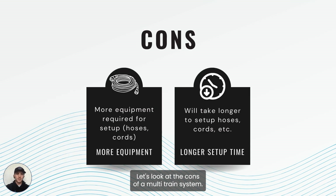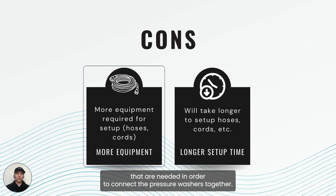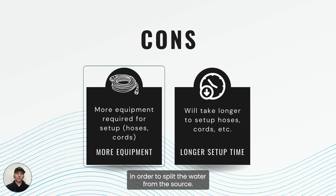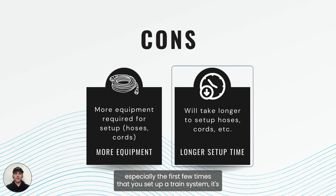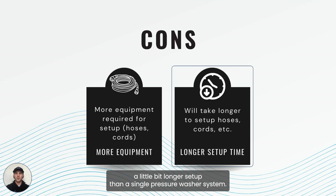Let's look at the cons of a multi-train system. The biggest cons are going to be the equipment required — there's going to be more hoses and more fittings needed in order to connect the pressure washers together and split the water from the source. The next con is going to be the longer setup time. Especially the first few times you set up a train system, it's going to take a little more time to get those hoses set up and the water flowing. Over time it becomes easier, but the first few times it's definitely longer than a single pressure washer setup.